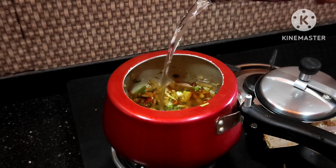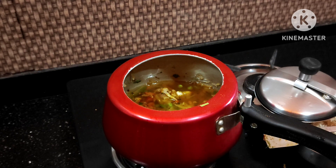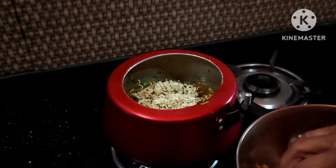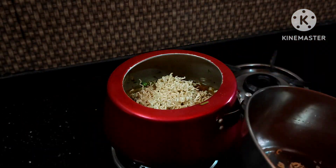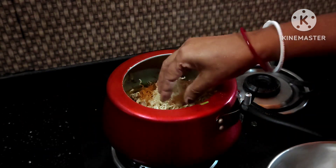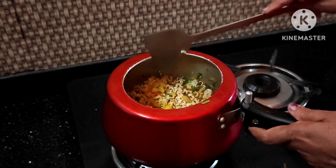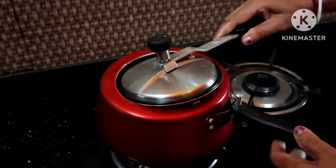We are going to make our roots. Now we will cook the roots. Let us go for an oven.